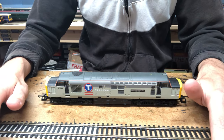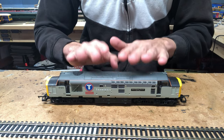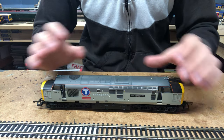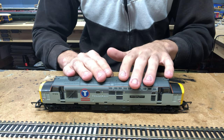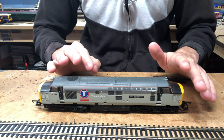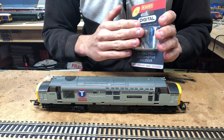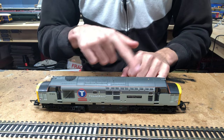So today's subject is a Lima Class 37. This isn't mine — it belongs to someone else, so I need to be very careful with it. Lima models are very easy to convert, probably one of the easiest models to convert, and they don't take incredibly long. The customer has supplied a Hornby decoder for us to fit, and rather than using an 8-pin socket, we're going to chop the 8-pin plug off the decoder and wire the relevant wires directly into the loco.